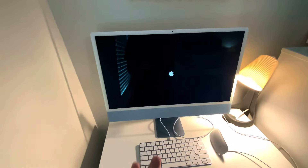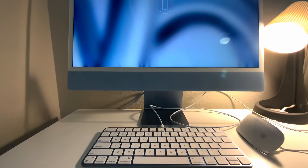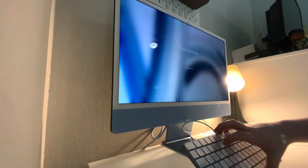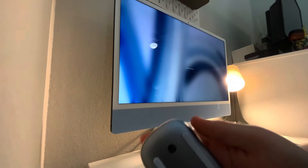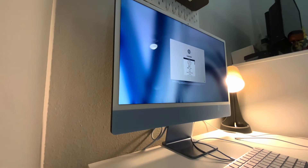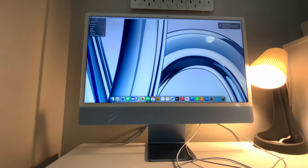There is a power button right here on the back — I'm gonna hold that in and the Apple startup sound will play. Now it's loading. It's telling me to turn on the keyboard and the mouse. On the Magic Keyboard there's a button switch right there — switch that on. On the back of the Apple Mouse there's another one of those buttons — switch that on. Use English as the main language, press the Return key, and now everything works.